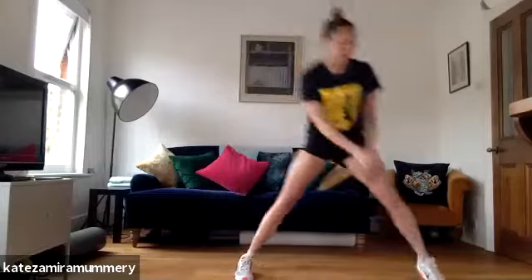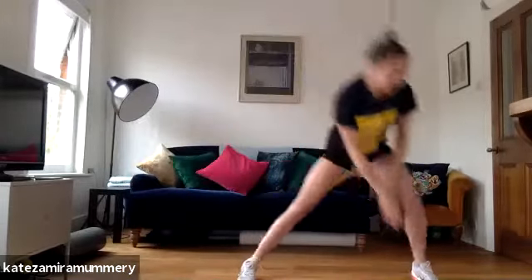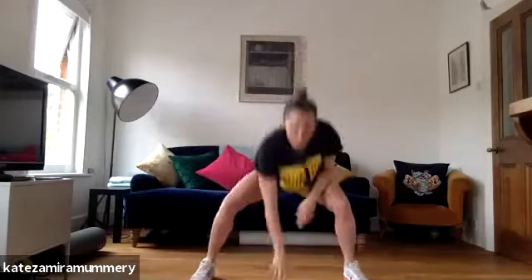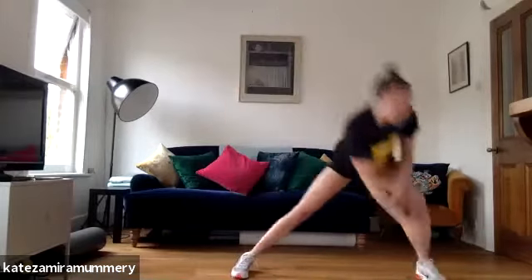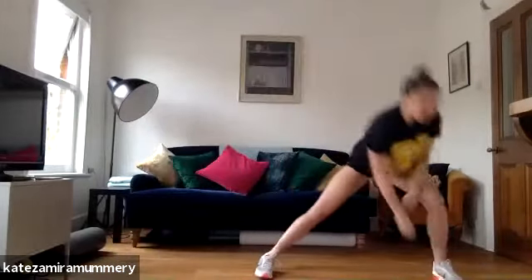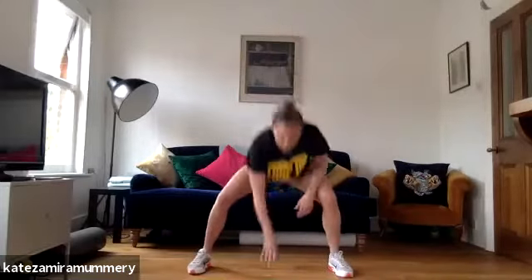Let's go, side lunges, one, two, three, four. Keep it going, you've got 15 more seconds, two, three, four. Four pop squats, one, two, three, four. Keep it going, you've got 15 more seconds, two, three, four. Four pop squats, one, two, three, four. Side lunges, last, and rest.